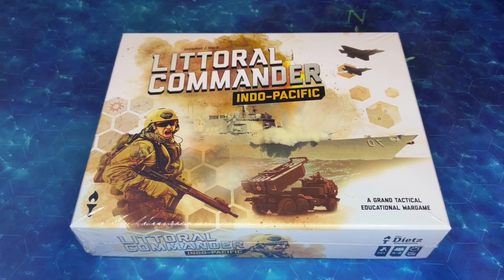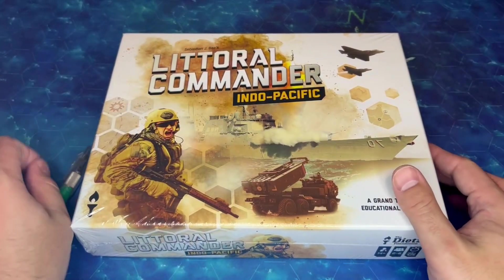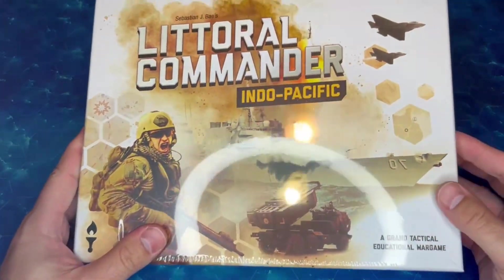To all who shall see these presents, greetings! Ruck Dog here with another unboxing. It's been a little while since I've done one of these, but I was inspired to do so by the recent arrival of Littoral Commander Indo-Pacific.